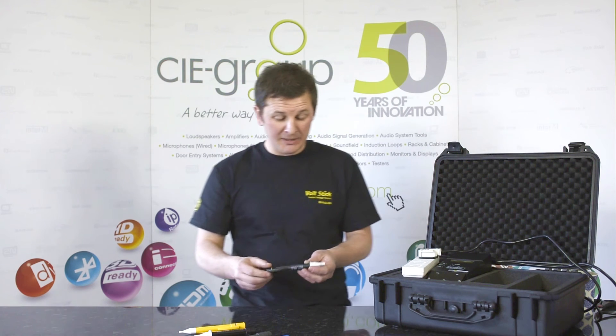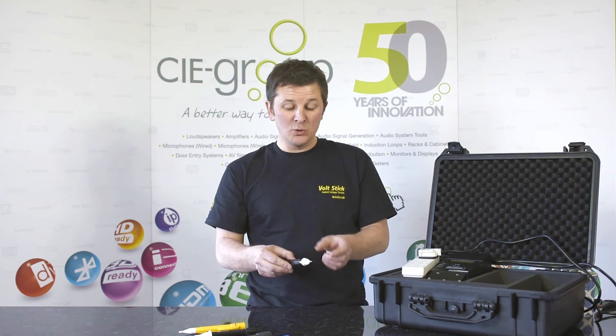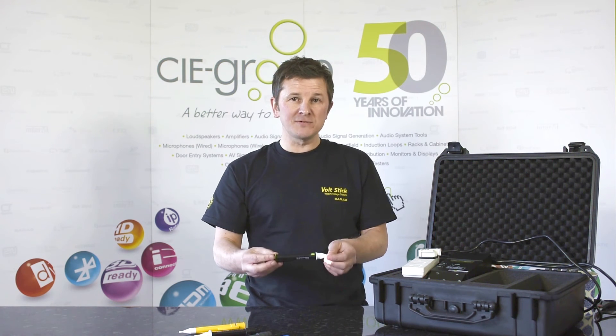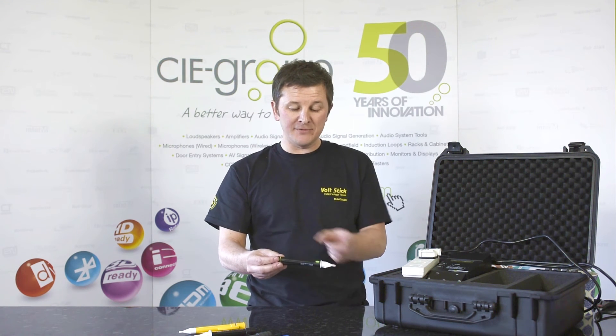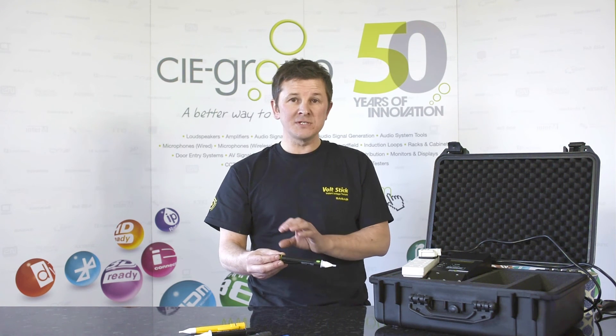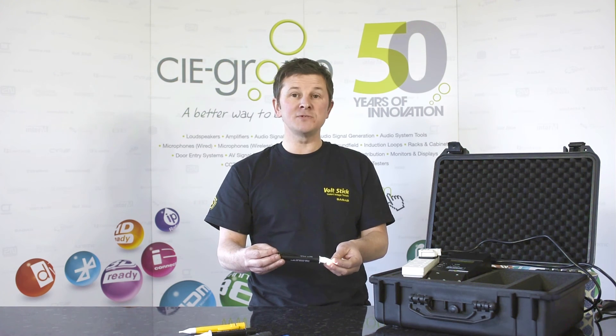Another key feature: press the button to switch the light on. Every time that button is pressed, whether it's to switch on the light or to change the sensitivity of the Volt Stick, the Volt Stick will do a self-test. It will test the functionality of all the circuitry, it will test all the LEDs, the batteries, and if there's a problem it will give you an SOS signal to tell you that something's wrong.